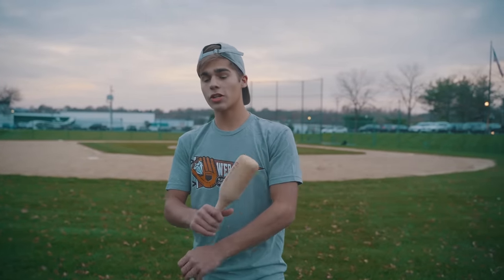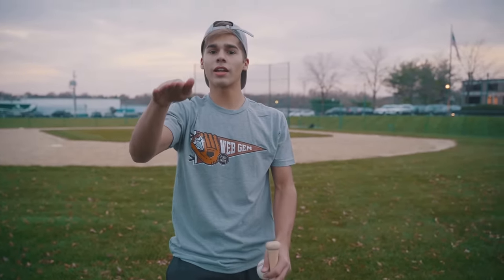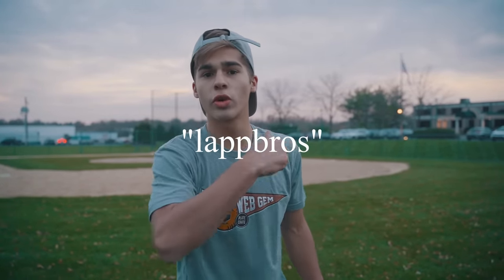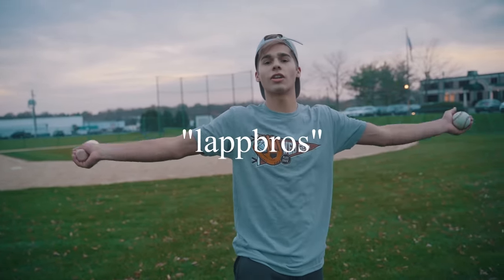If you want to buy your own Play Crate, make sure you go to the link in the description. Click on that link and sign up to buy your monthly Play Crate. If you use my code LAPBROS, you can get $20 off your first Play Crate. $20 off your first Play Crate — that's a deal and a half.